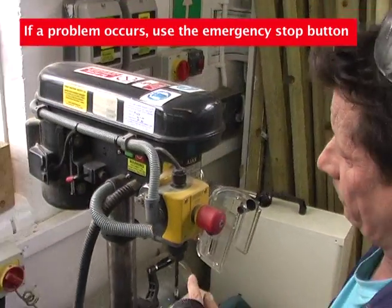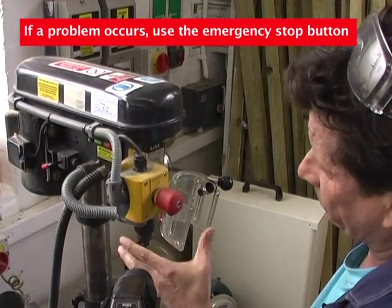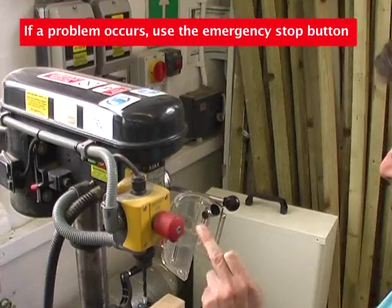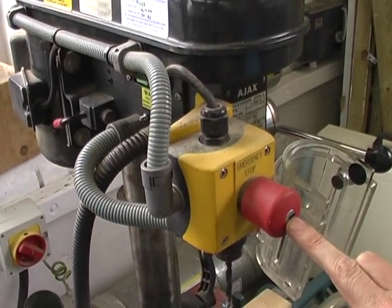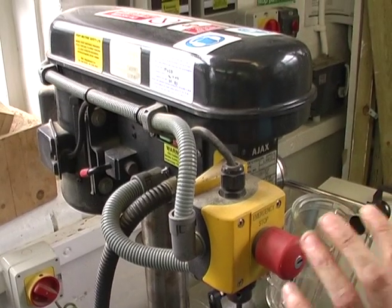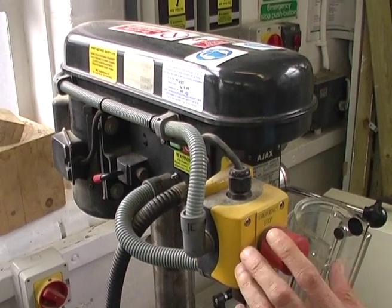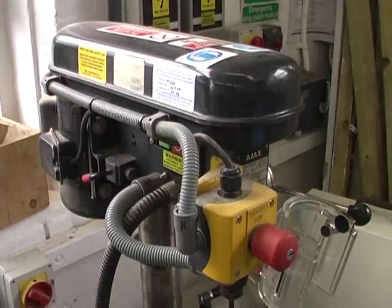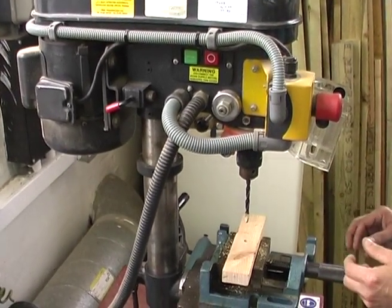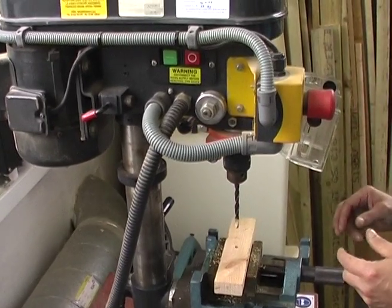If you do get into trouble or if there's an emergency and you can't remember where the stop buttons are, this is pretty obvious. It's right next to it, right in your face, and you can hit that with your finger, your arm, your elbow, your head — it doesn't matter. It's just going to stop the machine and it's going to need resetting before it's restarted, which gives you a chance to find out what the problem is and remove any obstacles.